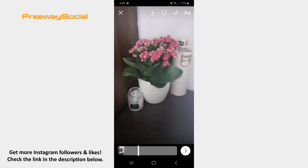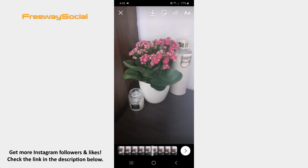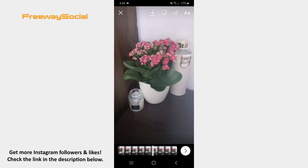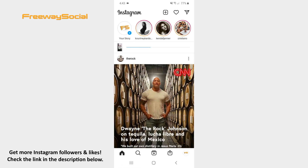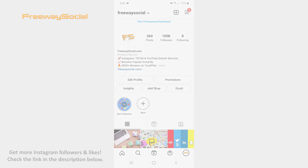After that you can insert stickers, draw or write something on your video. When your video is ready, click on the arrow button and share your video to Reels. That's it! I hope this guide was helpful and you were able to record Instagram Reels videos with no hands. Don't forget to like this video and visit us at FreewaySocial.com.